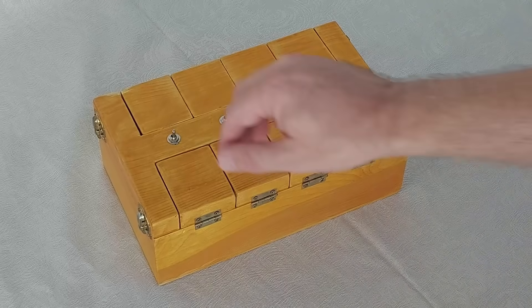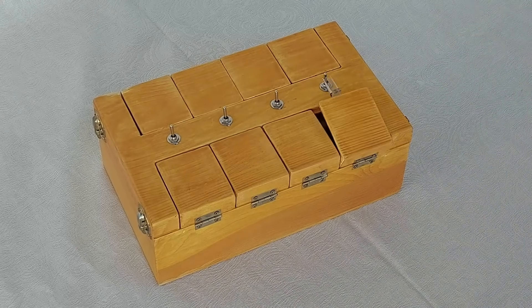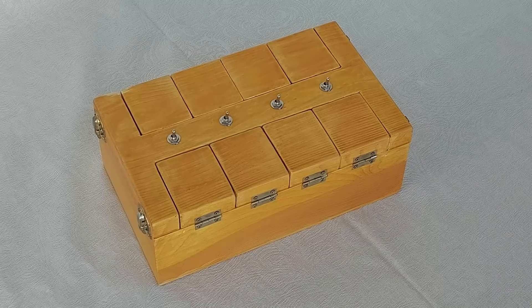Now you know what the Rube Goldberg inspired useless machine looks like. Thanks for watching. If you liked it, give me a like and share.